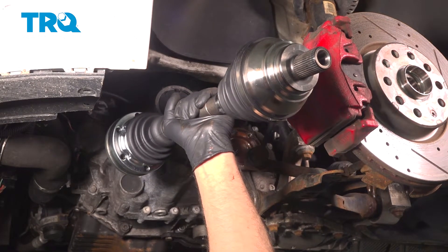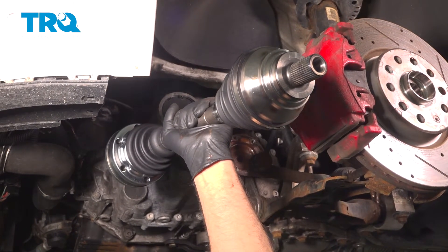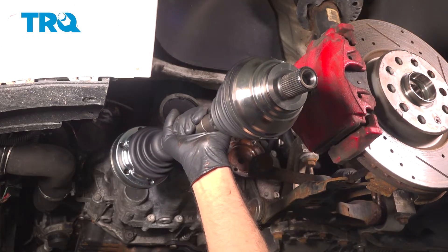In this video, I'm gonna show you how to replace the front CV axle on this Volkswagen GTI. Let's get into it.